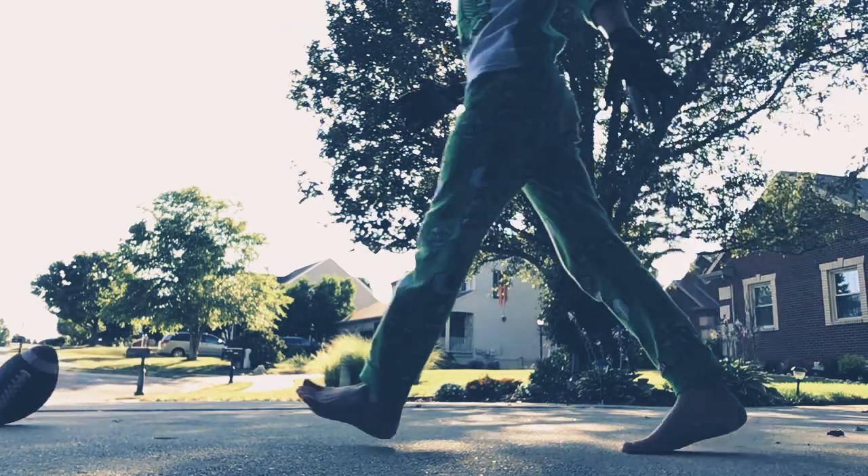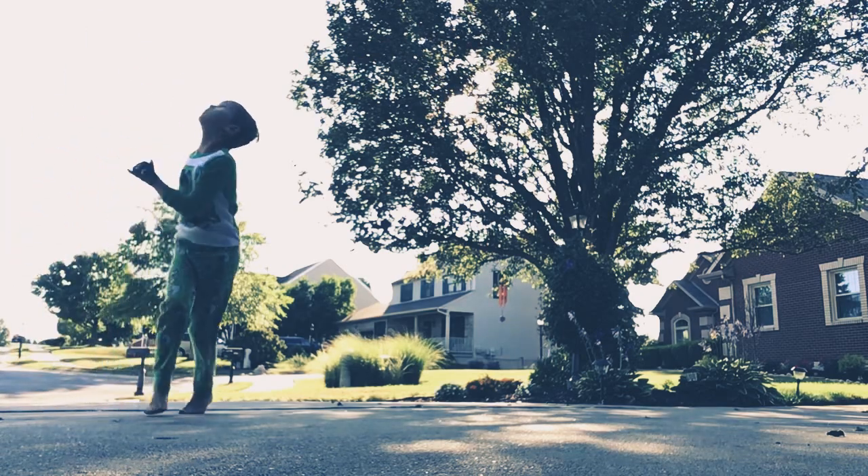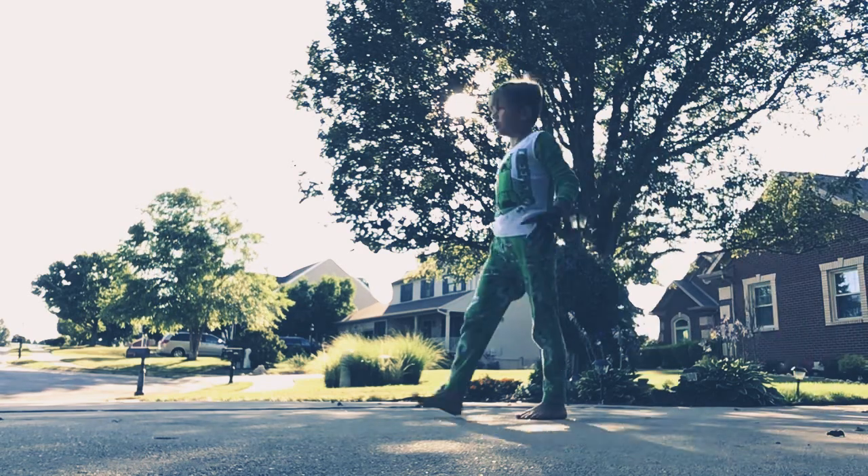Don't worry, I missed that one. How you LFG catch.